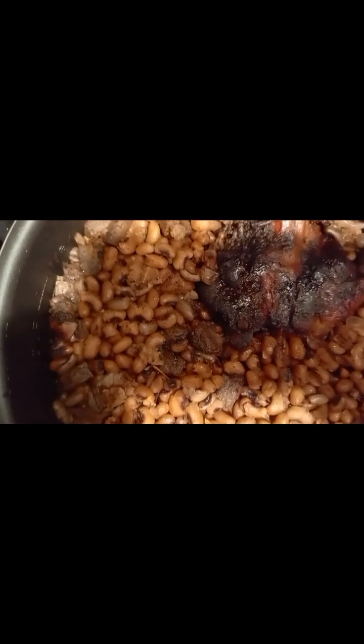Thank you for watching. God bless you. Okay, so the beans is done — it's done cooking. This is the beans, it's done. The pressure cooker did the work, cooking the beans for us. Thank you everyone for watching. God bless you all.